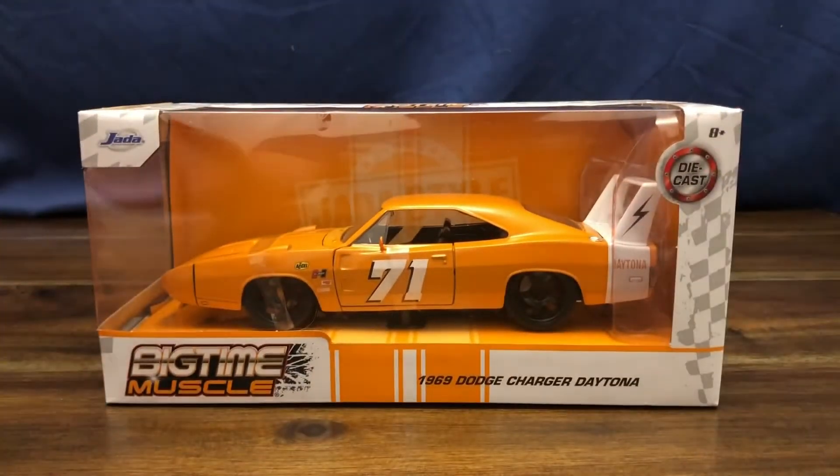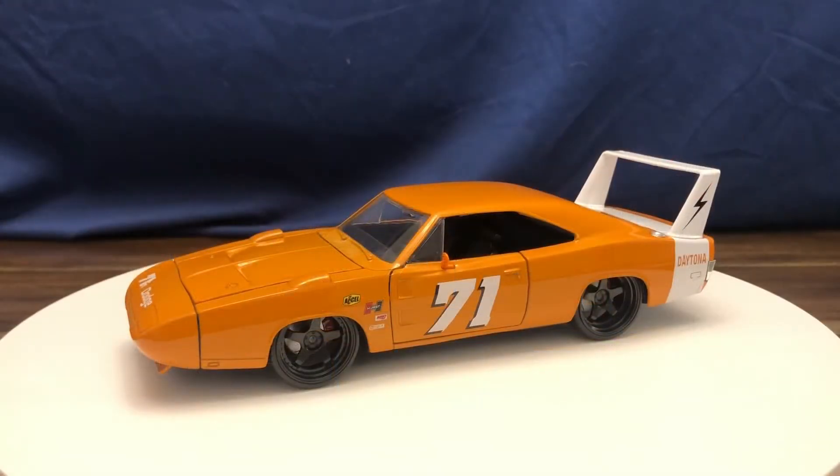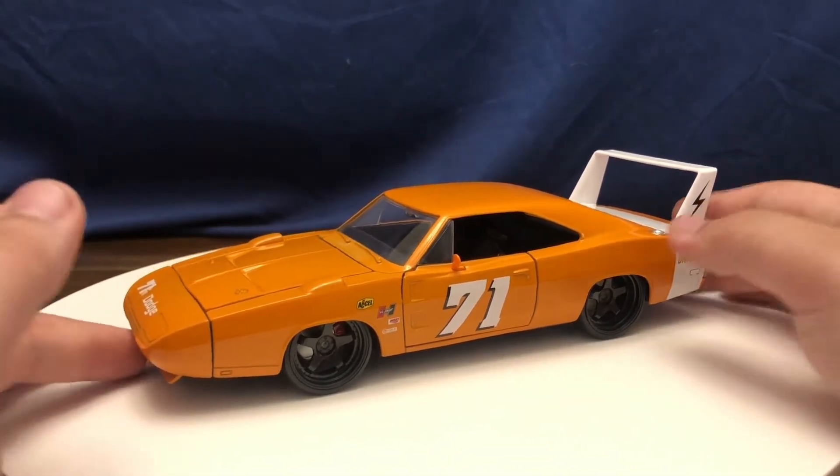Let's go ahead and get the car out of the box. I've been wanting to add a Dodge Charger Daytona or Plymouth Superbird model to my collection for some time now, so my brother actually got this one for me for my birthday. Let's go ahead and take a look around it.